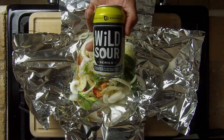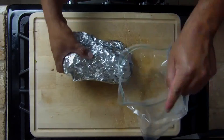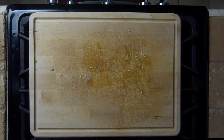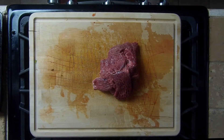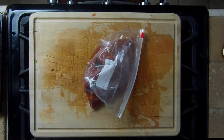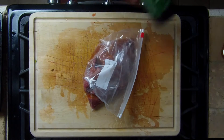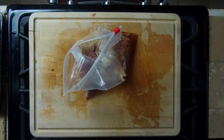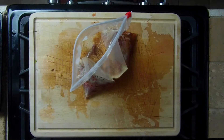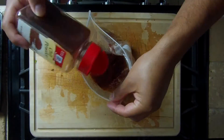We took one pound of skirt steak and put it in a marinade which consisted of the following: three quarters cup of Italian dressing, one half bottle of No Label Hatch Chili Beer, two tablespoons of garlic powder, two tablespoons of onion powder, three tablespoons of steak seasoning of your choice, two ounces of soy sauce, and three tablespoons of chili powder.